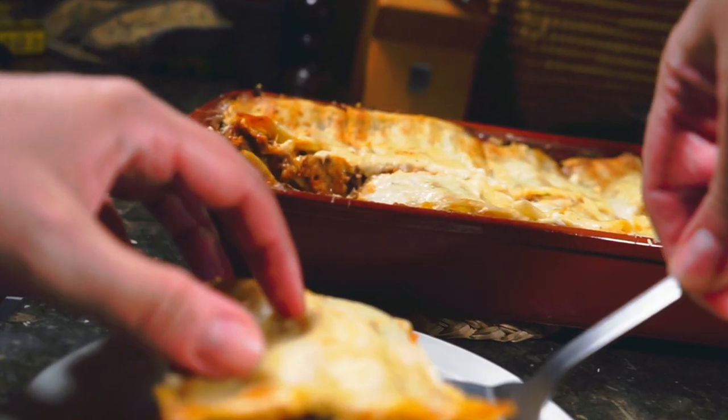We are going to make one of the most complicated lasagnas that I've ever seen. This comes from this book here, Never Trust a Skinny Italian Chef by Massimo Bottura. He's the head chef, founder, creator — I don't know technically what his title is — at one of the best restaurants in the world, Osteria Francescana.